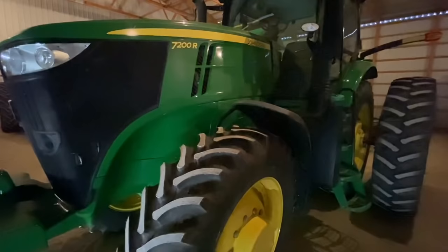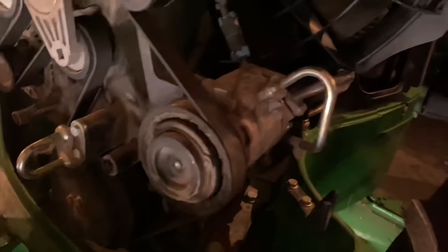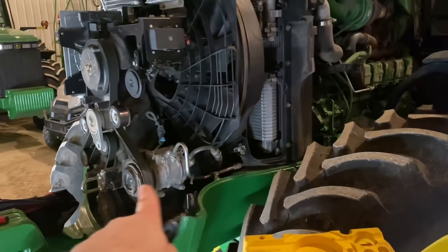I got my gauges hooked up to it and we don't have enough pressure to kick the compressor on, so we need to look for leaks. I started checking the AC lines from the cab all the way to the compressor and the compressor is leaking for sure. Didn't see any other leaks on the AC system besides the compressor. Luckily I did bring a compressor with me, so we can swap that guy out. It's got front accessory drives with a drive shaft that comes from the crank underneath the cooling package.